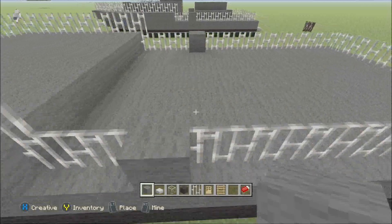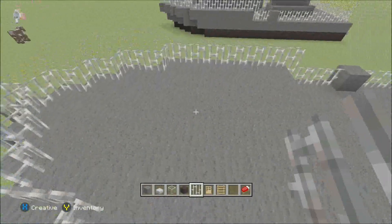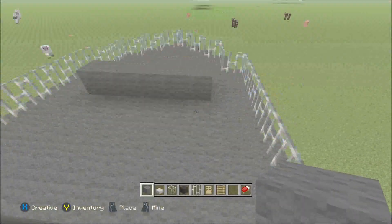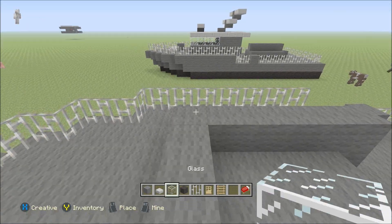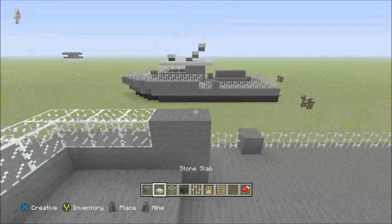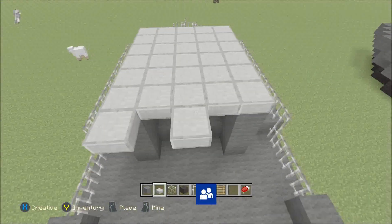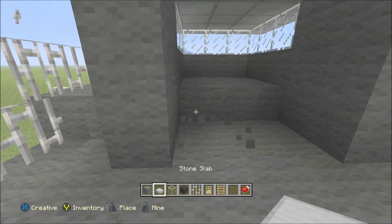I mean here — maybe it's better, yeah, here. So after that you can start here with some gray wall, and leave one here so you can go all the way around the boat. Switch to the glass. Now switch back to the wall again, and take the stone slab and fill the roof.